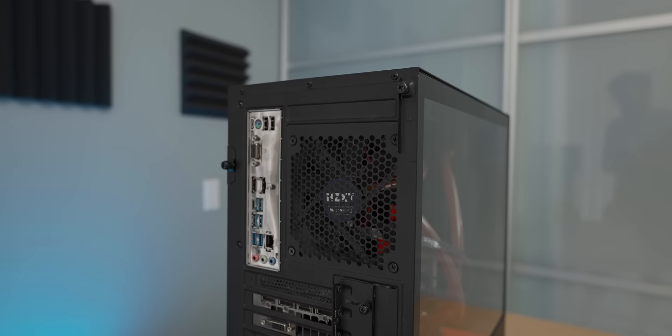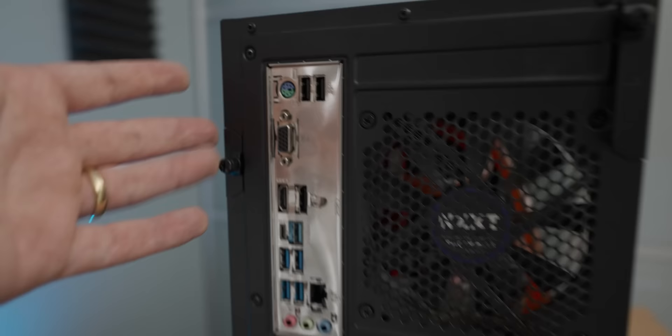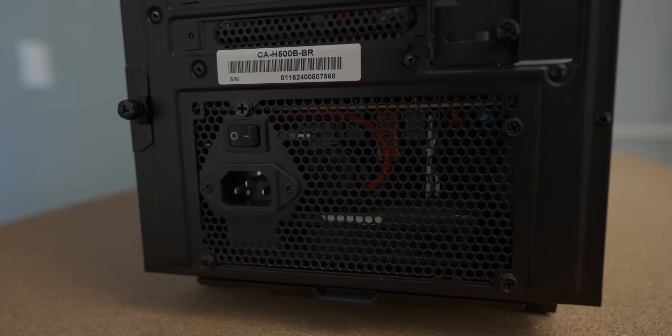Around the back we've got a pretty standard rear I/O. You can see that the motherboard is pretty basic because it's got a Mesozoic period port over here, but other than that everything's pretty standard. Power supply wise, that actually kind of looks like an EVGA power supply — we'll double check that when we get into it.